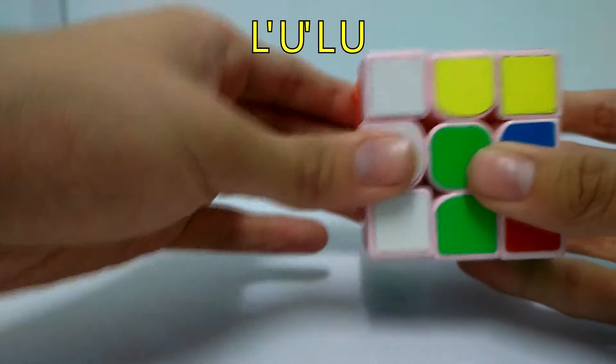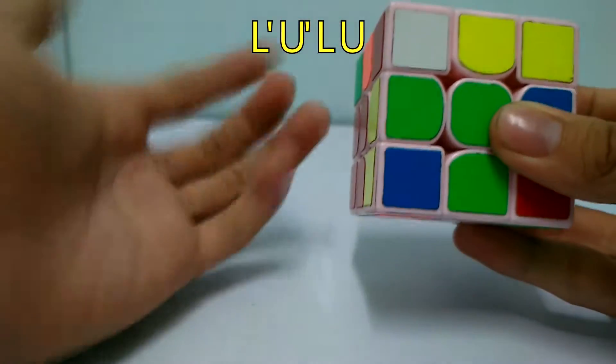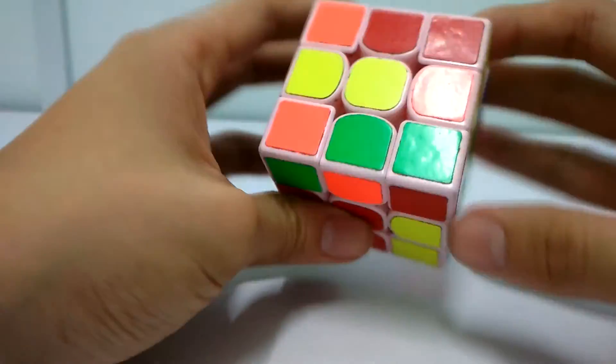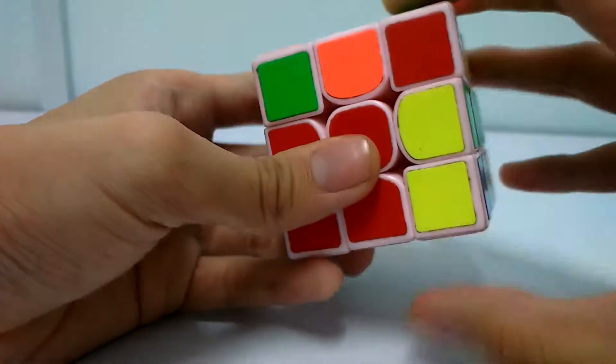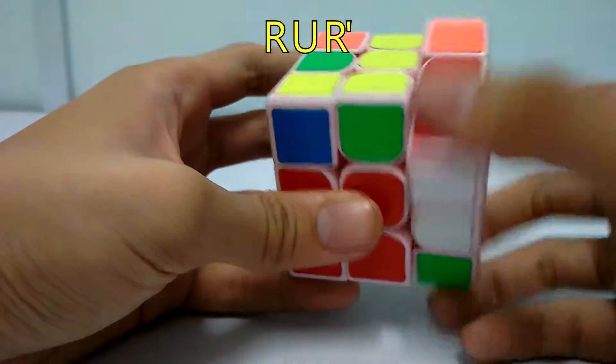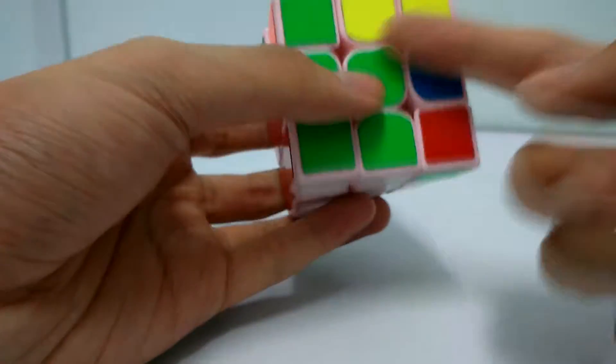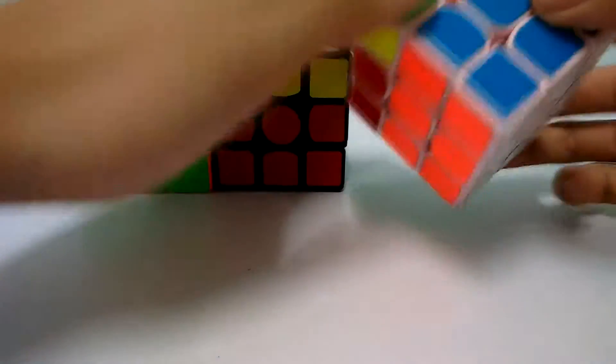The algorithm is like this. You rotate, the two pieces are set up like this - the corner and the face is right here. You set up like this and then do L' U' L. Then you solve this piece. You repeat the same steps until you solve the second layer.